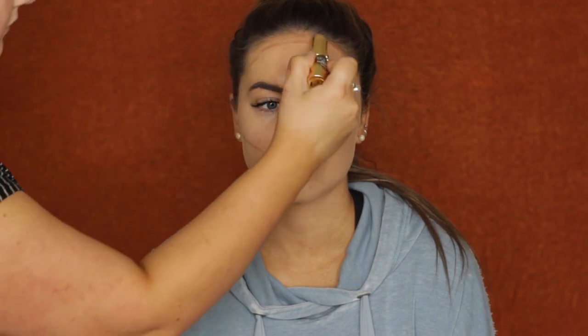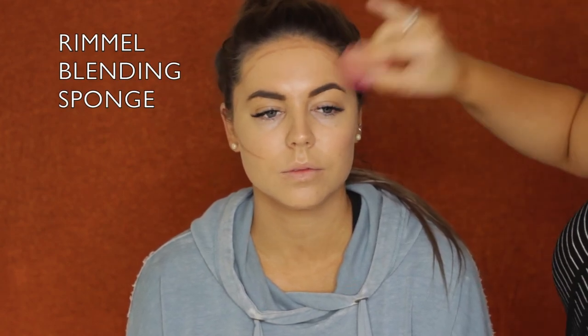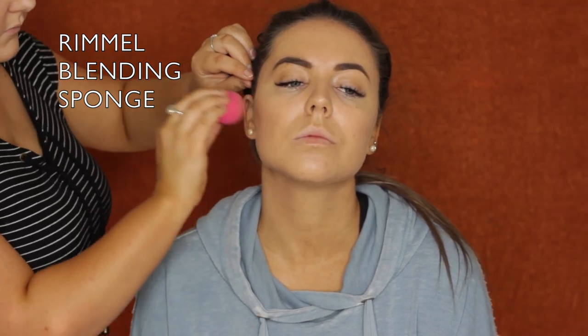Then for a bit of cream contouring I used the Benefit Hula Quickie Contour Stick. I applied it to her face - normally with clients I wouldn't apply it straight to the face, but she's my friend. I applied it to her cheekbones, around her hairline, her forehead, and underneath her jaw, then blended it all out with the same sponge.